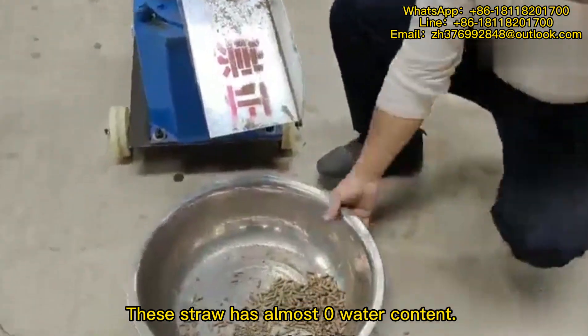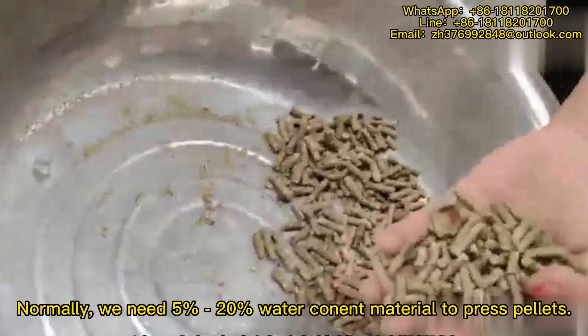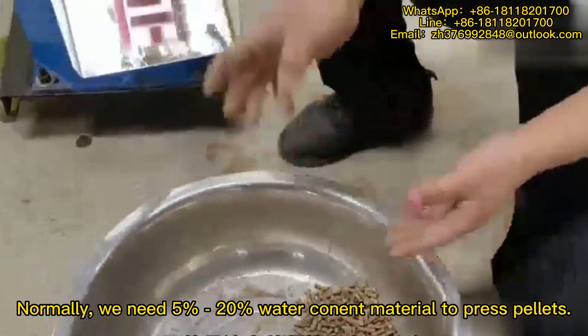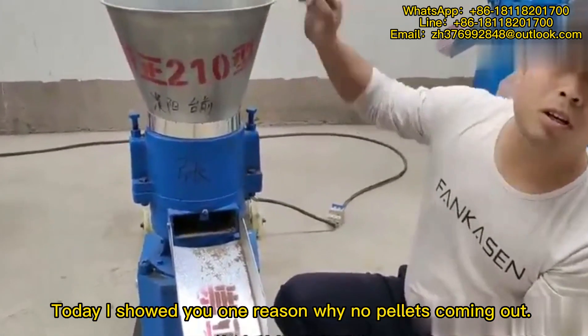This straw has almost 0.1% moisture content. Normally, we need 5-20% water content in the material to press pellets. Today I showed you one reason why no pellets are coming out.